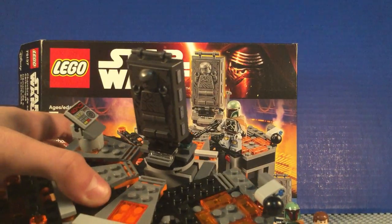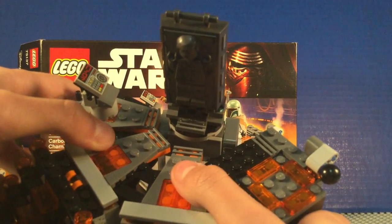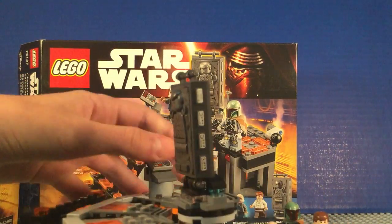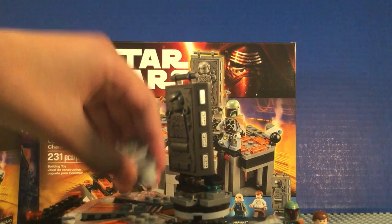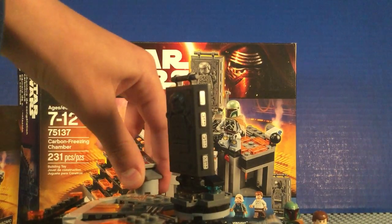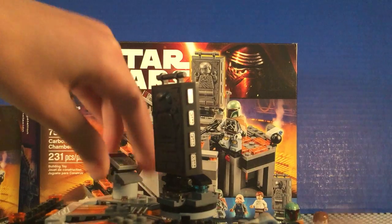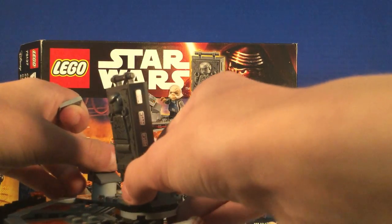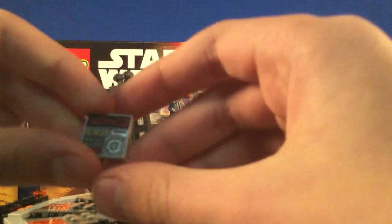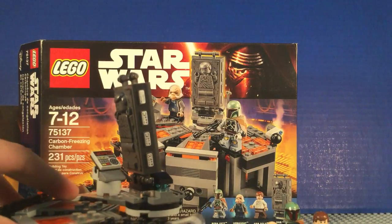It's kind of just flat. This is a nice little playset and I like the orange and gray design. Over here you have a control panel where the Ugnaught can work — just a little control panel here. Cool little print piece.